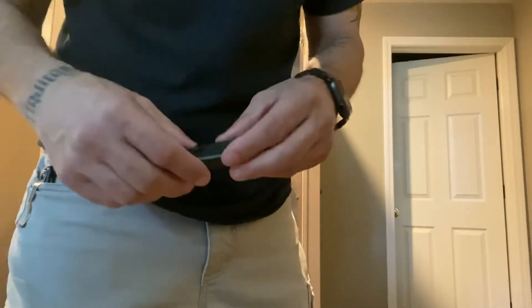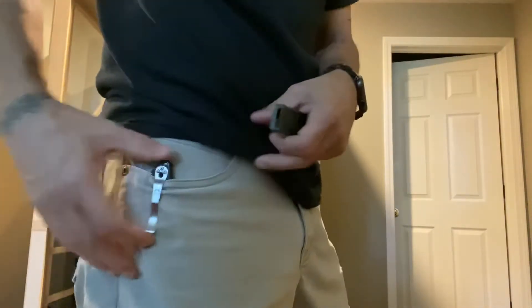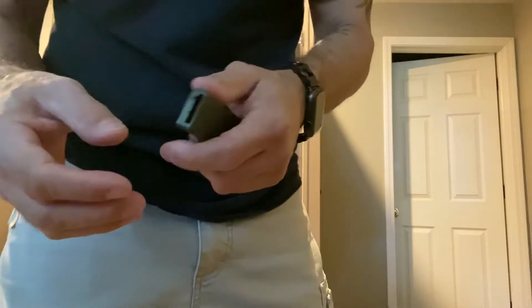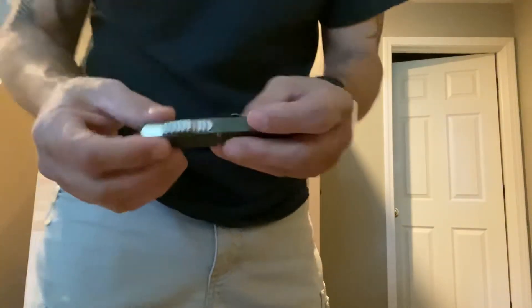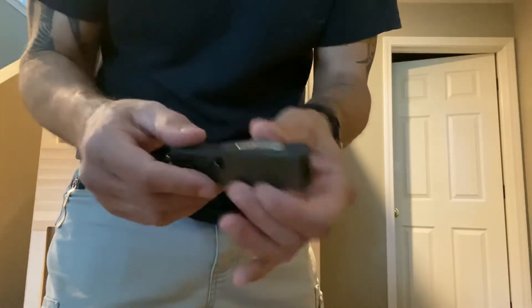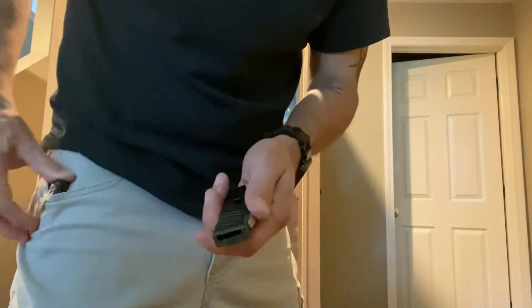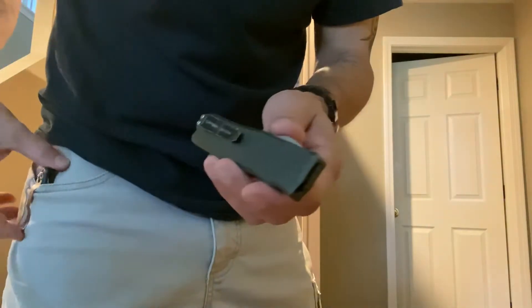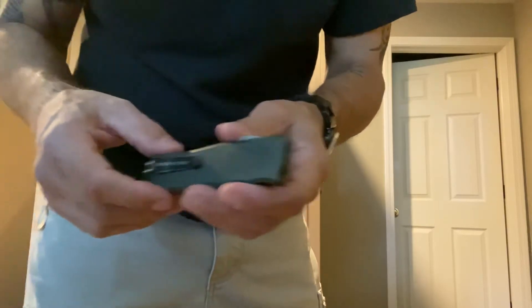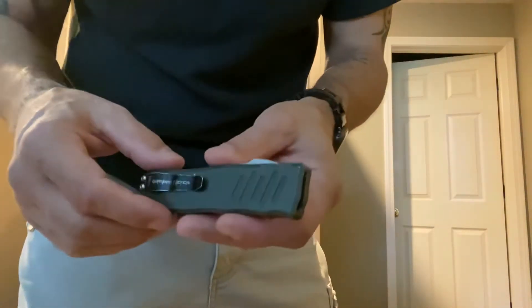Hey guys, Terry with Computer Pro. A little bit of a different video, but kind of a tool video nonetheless. Talking about EDC or everyday carry knives. I'm a little bit of a knife collector, usually Benchmade and Spyderco and so forth. Most guys carry a pocket knife anyway, but as techs, I know a lot of repair guys almost always carry some sort of pocket knife. It's not really an IT tool, but it's a tool nonetheless, and I haven't seen too many reviews on these, at least in the IT circles. So for what it's worth, I'll do a quick one.